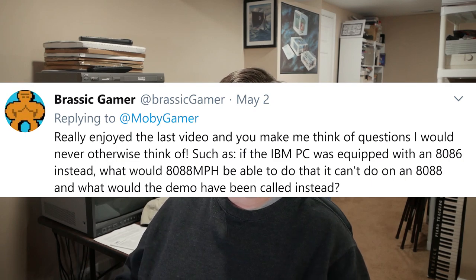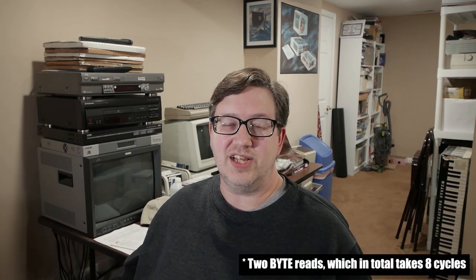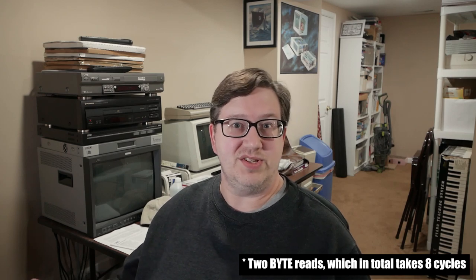Brassic Gamer asks: if the IBM PC was equipped with an 8086 instead of an 8088, what would the 8088 Miles Per Hour demo be able to do that it can't do on an 8088, and what would the demo have been called instead? The 8086 is slightly faster than the 8088 at the same clock speed because it has 16-bit access to memory instead of just 8-bit. A single word read can be done in 4 cycles, whereas on the 8088 you have to break it up into 2 word reads, taking 8 cycles. It also has a slightly longer 6-byte pre-fetch queue instead of 4 bytes. The speed difference is rather slight.